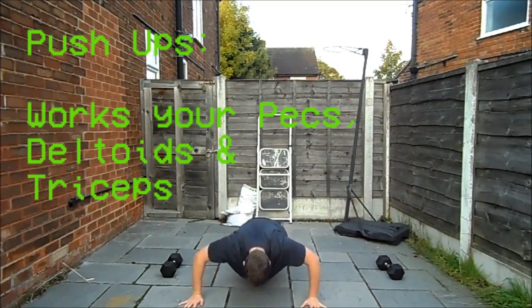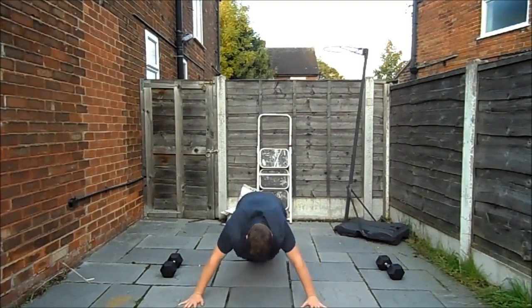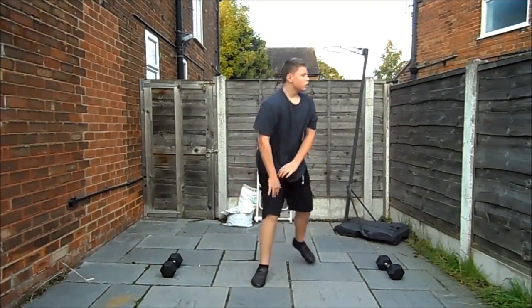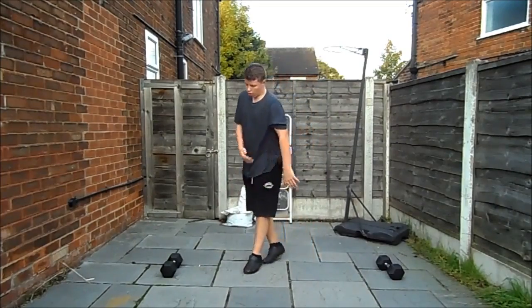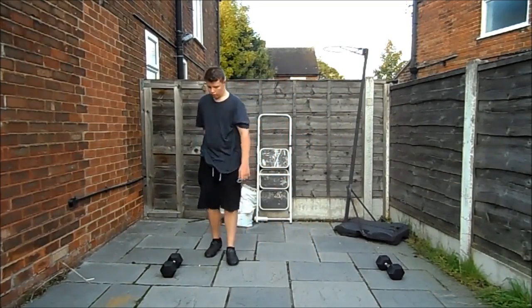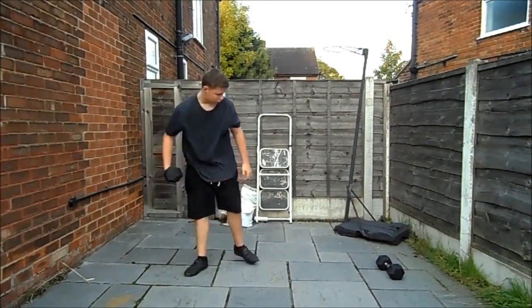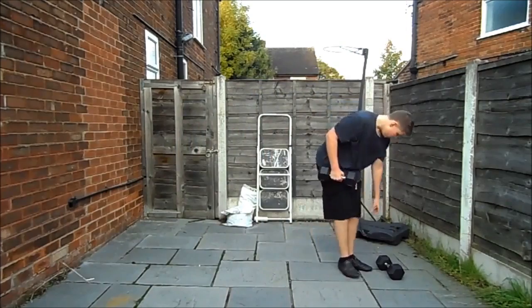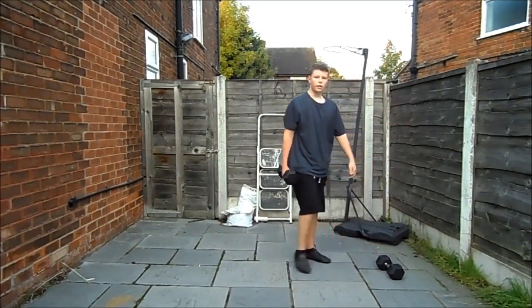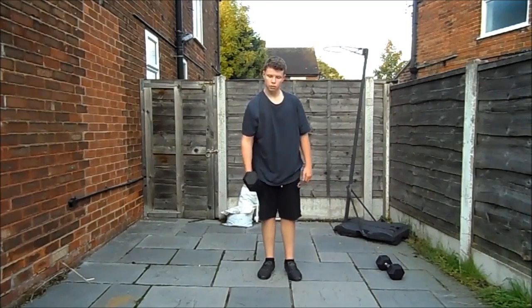I'd say do about five of these — you don't need to do too many. You'll be thinking 'oh, five, that's not a lot' but trust me, by the end of this you will feel it. I tried to do more at the end and this was after I hadn't worked out for a couple of days — I found it knackering.